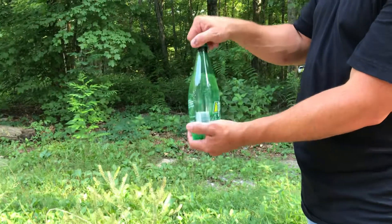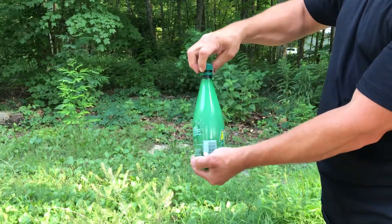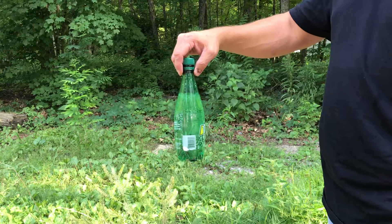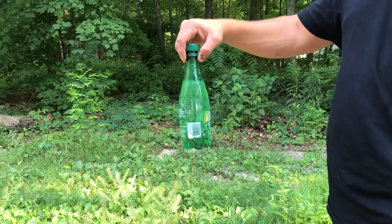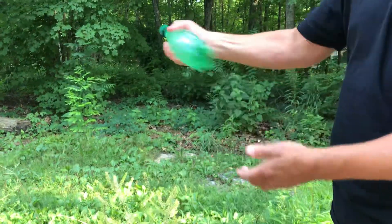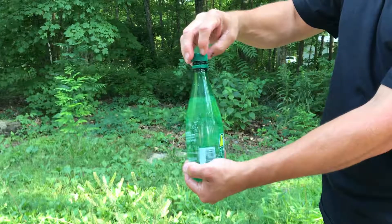I'm going to wait a few seconds so it doesn't blow up when I open it. Watch this — when I open it, you'll see all the bubbles of CO2 come up. And you have carbonated water. See all the bubbles come up. That's all — you can hear the CO2. Thank you.